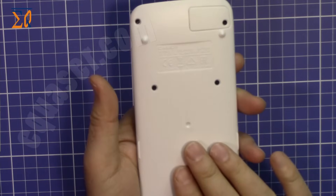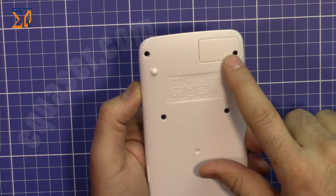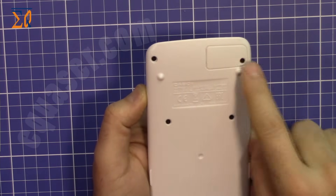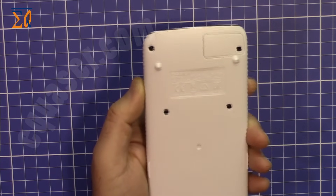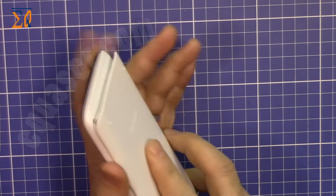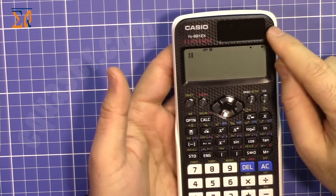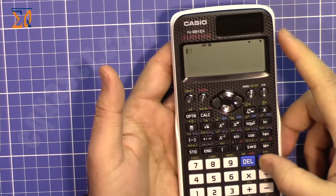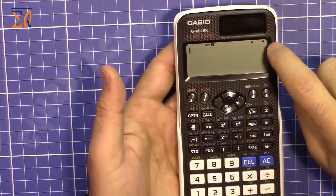At the back of the calculator there is no reset button, and the calculator uses one LR44 small button battery, which is very nice — you can replace it with a flat screwdriver. It has a protective case which protects the keys. The color is white and it's stylish, with a built-in solar cell that uses solar energy.